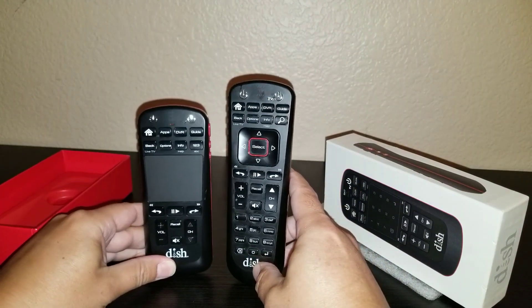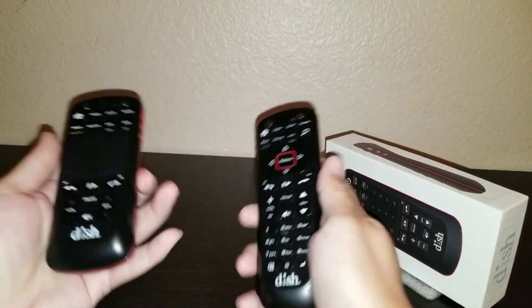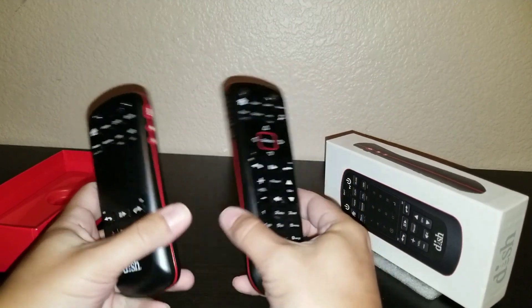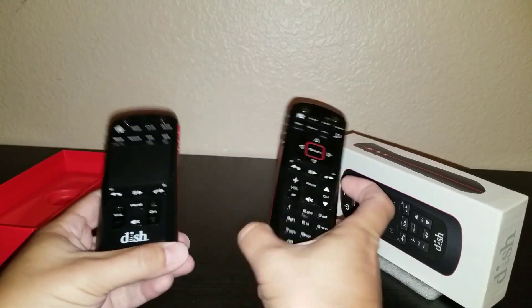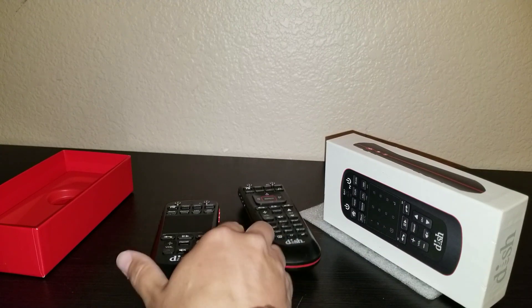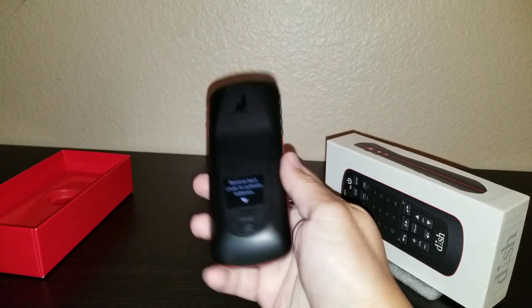It is much smaller and feels okay in the hand. The voice features — sometimes they're right on and sometimes they're nowhere close. I find that a lot of manufacturers that are not Google or Amazon Alexa struggle with voice commands. It is nice sometimes to use your voice; my son, he's seven, he played with it for a while in the beginning, but no one uses it now.